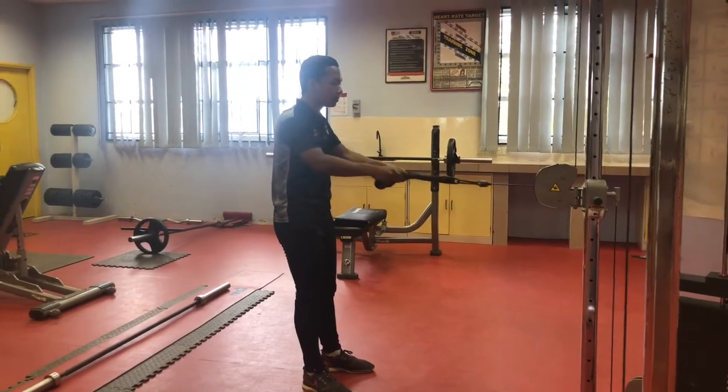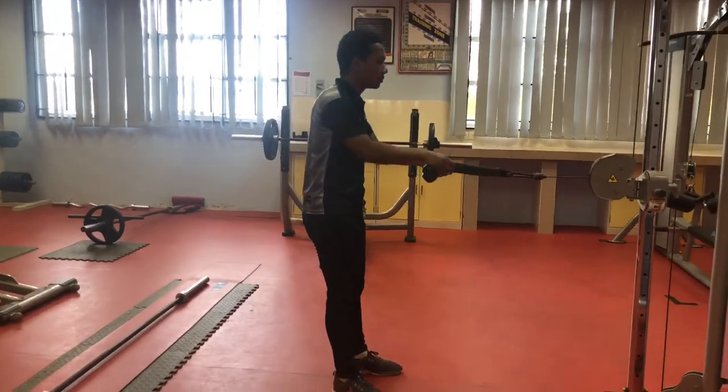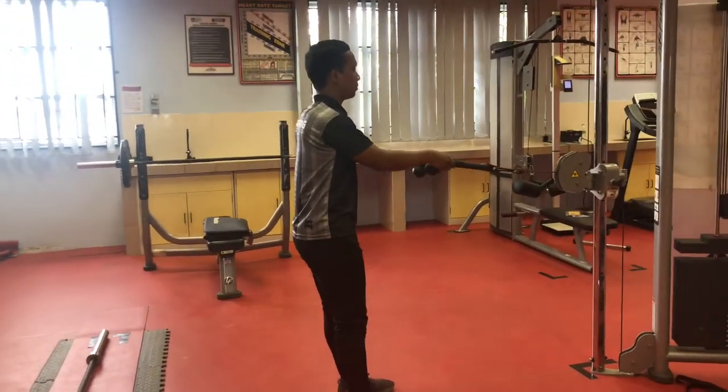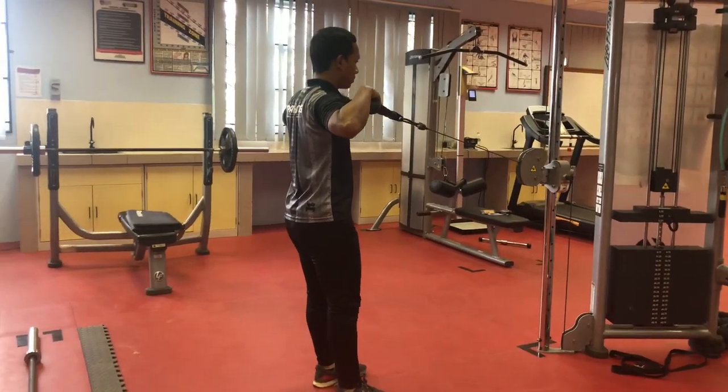The first common mistake that people do when doing this exercise is not locking their back, which will increase the risk of getting injury. Other than that, people tend to lean backwards rather than forward.